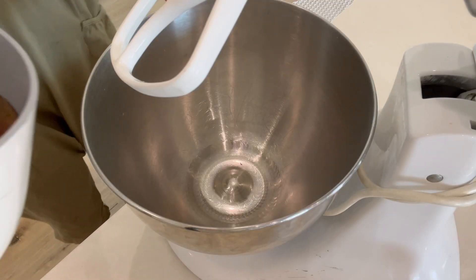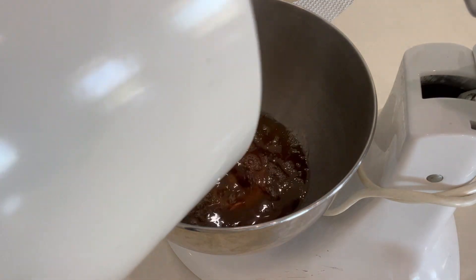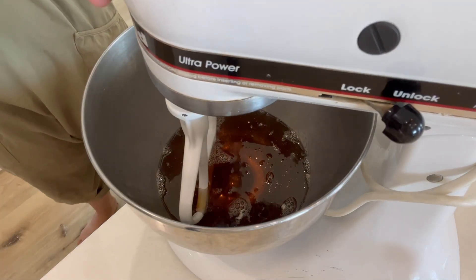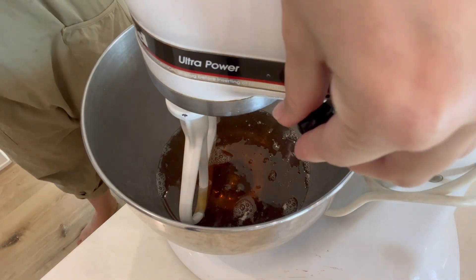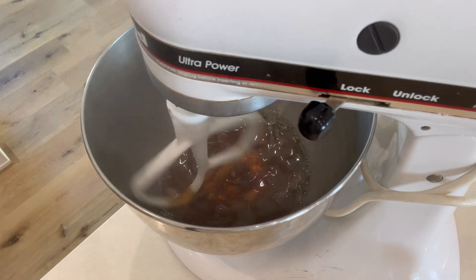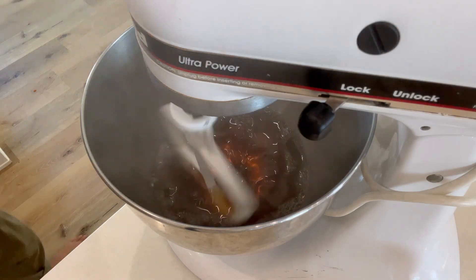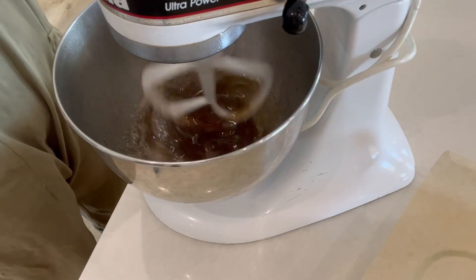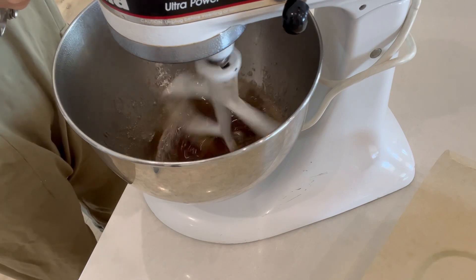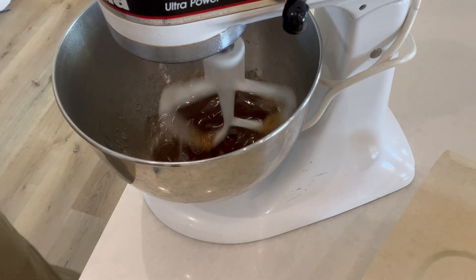If you have a hand mixer or a standing mixer, you're going to add it to the bowl. It's going to be extremely hot, so beware — don't touch that bowl. You could use a whisk; I did my paddle. Start it slowly so it doesn't splatter everywhere, then get it up to about speed four to six. While that's going, add your choice of vanilla extract — about two teaspoons — to give it that good vanilla marshmallow flavor.